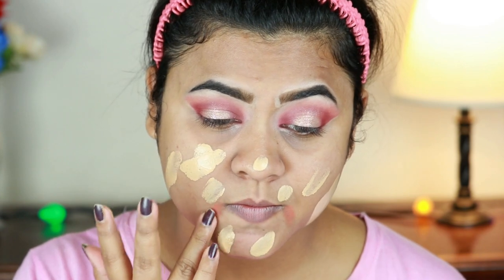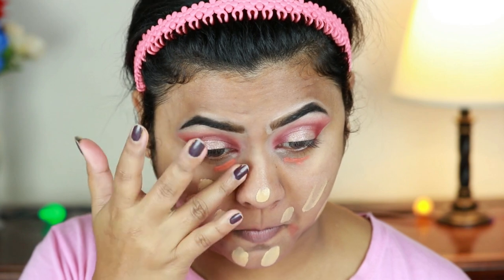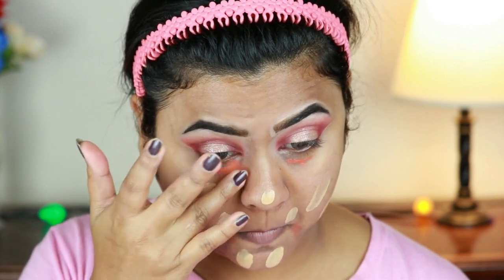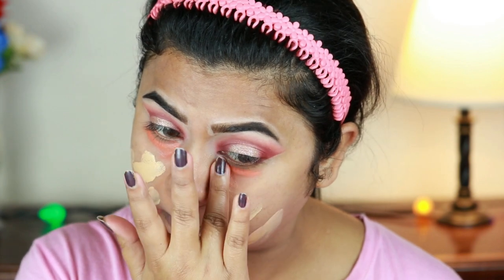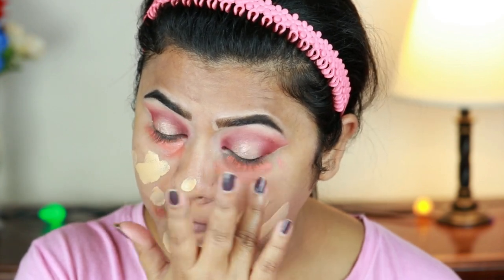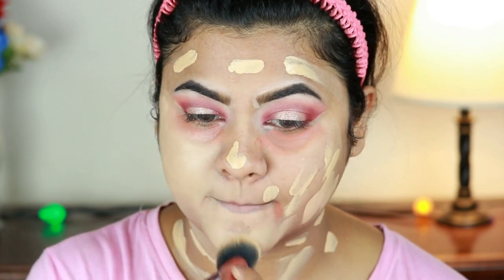I completely forgot to color correct, so I'm doing that now using my L.A. Girl Color Corrector in Orange, blending it out with my finger at the same time. Then I'm blending the foundation using my Real Techniques Foundation Brush.